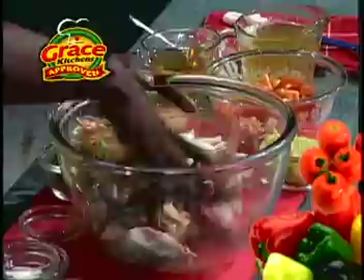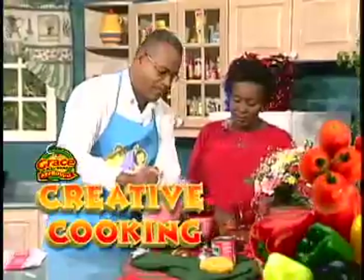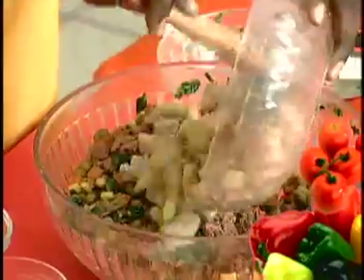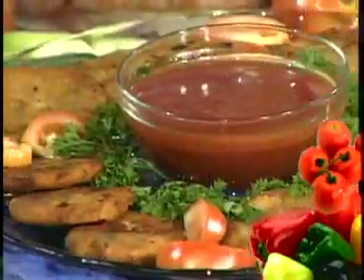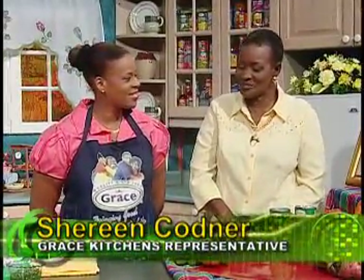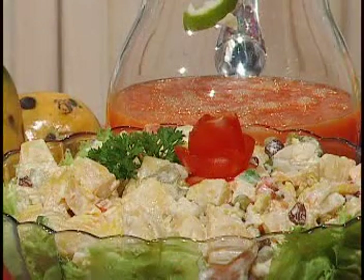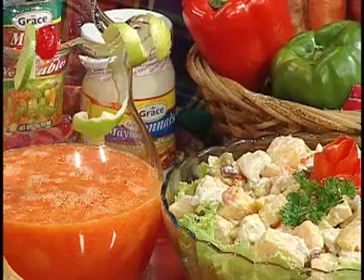Grace Kitchens is pleased to present Creative Cooking — tasty, nutritious meal ideas for homemakers and their families. Welcome to Creative Cooking. Joining me for today's program is Shereen Codner, a member of the team at Grace Kitchens. Shereen, we're happy that you've joined us. Today I'll be cooking sweet potato chicken salad and a mango cherry lime splash.